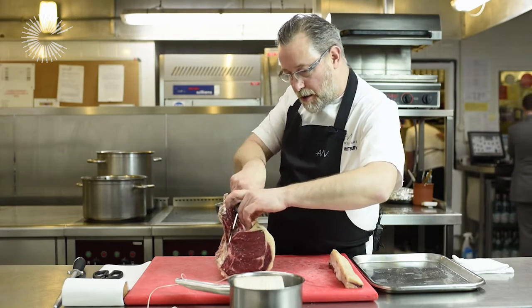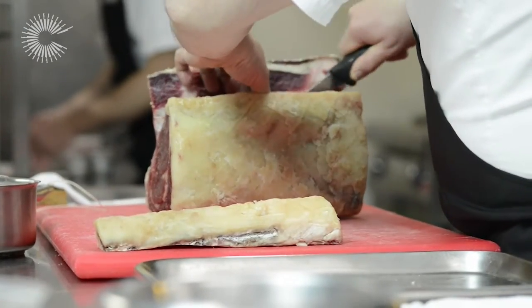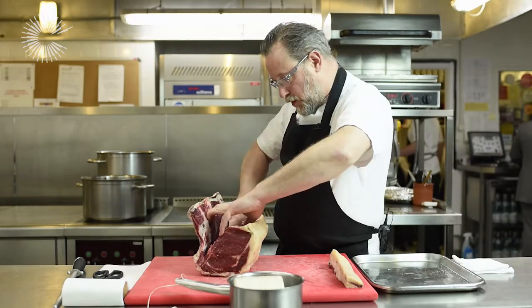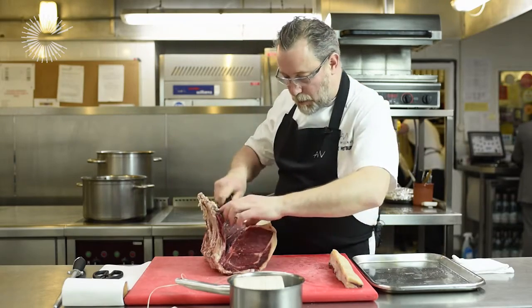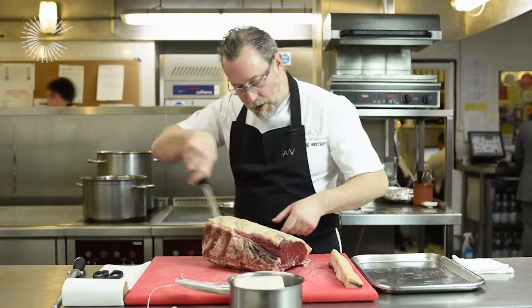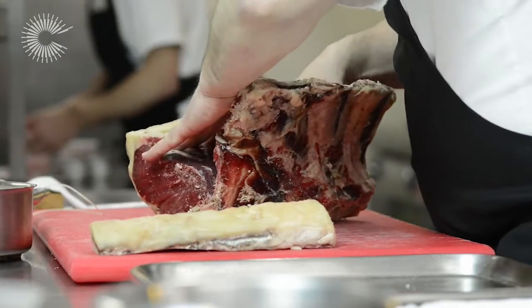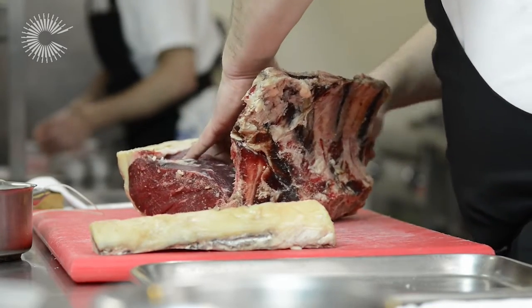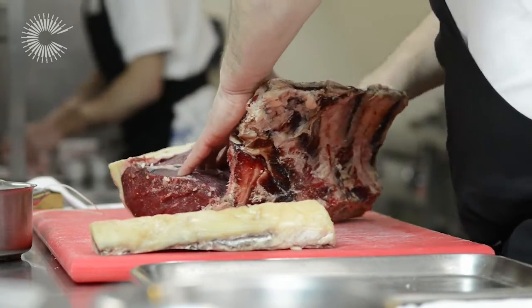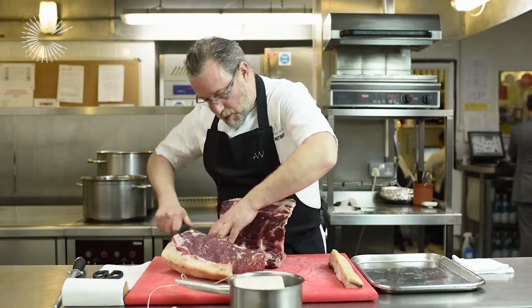I take the meat off of the bone simply with a sharp knife, following the ribs until you get to that base bone again. You can either turn the meat over and go back round again, or you can pull the meat away from the bone and simply run your knife just down the bottom, pushing the meat away from you as you go.